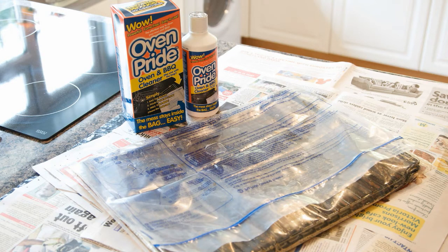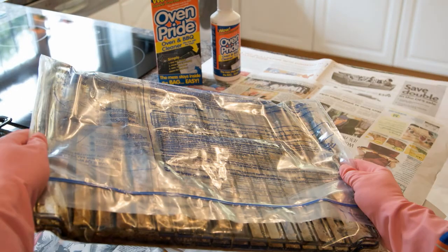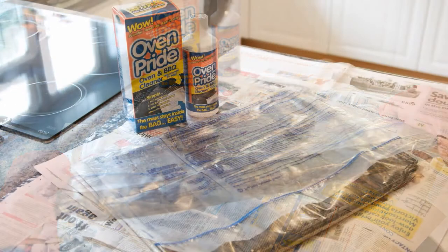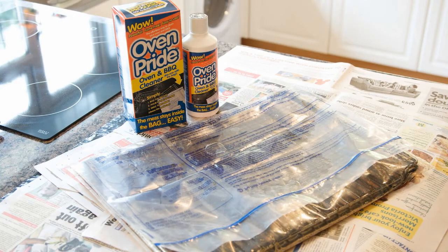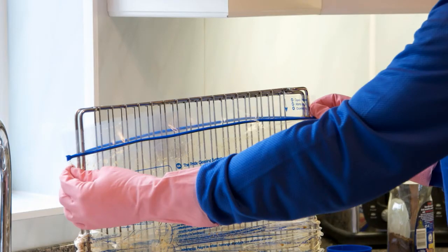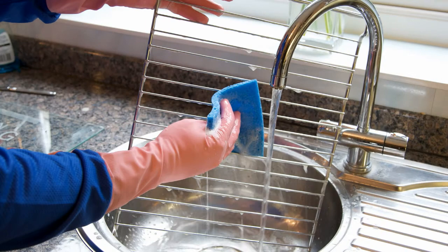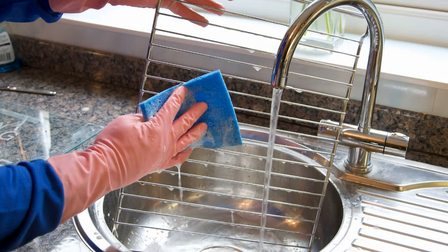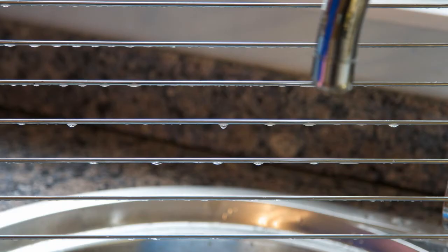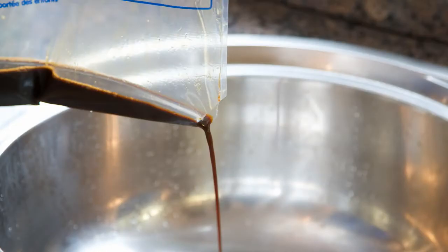We recommend you check on the bag after two hours and again gently shake the bag to ensure an even coating of the solution over the racks. Once you have left the racks for the specified time, you are now ready to rinse them. To remove the racks, simply open the bag and pull down at the sides, exposing the wire racks. Do not reach inside the bag. Then simply rinse with running water and a sponge, ensuring all the solution has been removed. Tilt the bag to one side so the corner can be cut off, allowing the residue to be poured safely away.